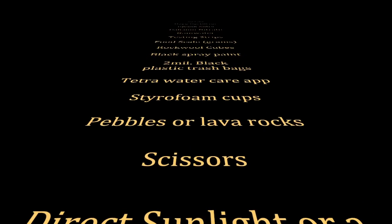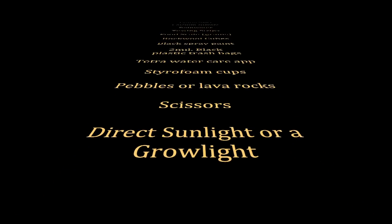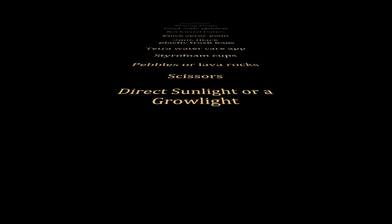You will also need the Tetra water cure app, styrofoam cups, pebbles or lava rocks, scissors, and direct sunlight or a grow light.